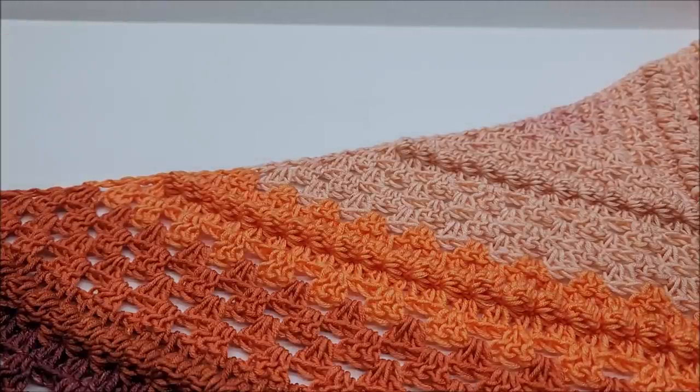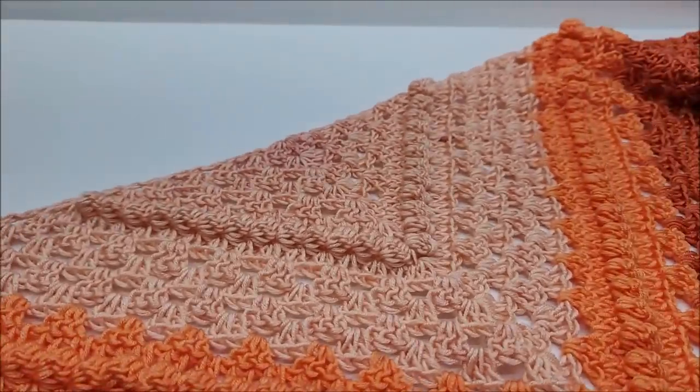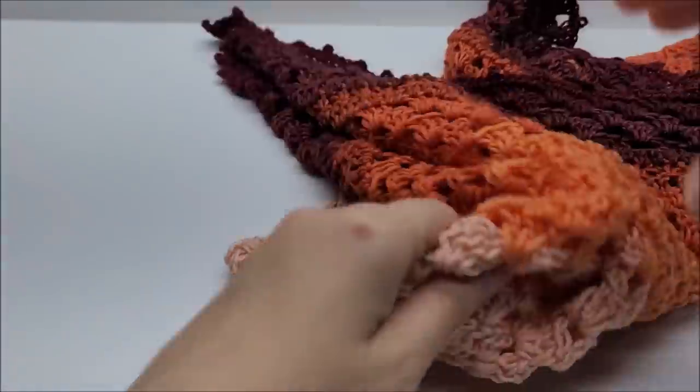You can use a solid yarn, striped yarn without color control, a striped yarn with color control, or variegated yarn — whatever you want. It's going to look beautiful regardless.